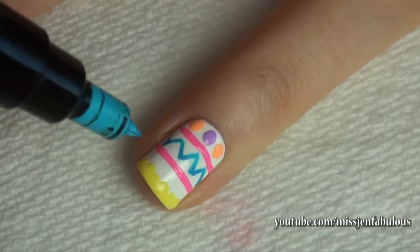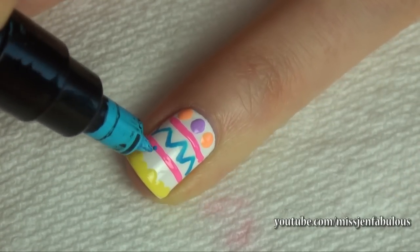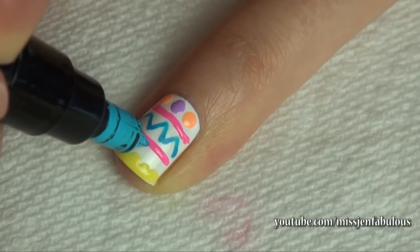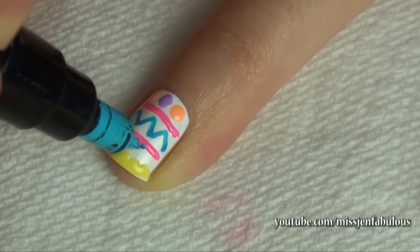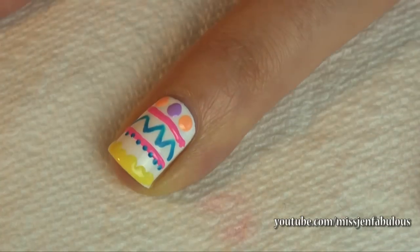To finish it all off, I'm going to go back in with my nail art pen — though a dotting tool will work perfectly for this part as well — and create a little row of super small dots above the pink line.